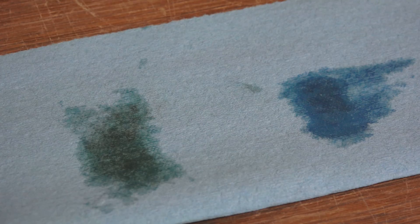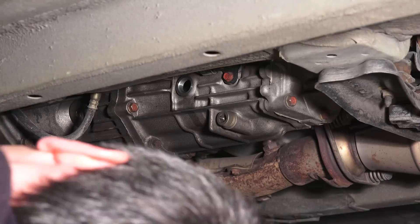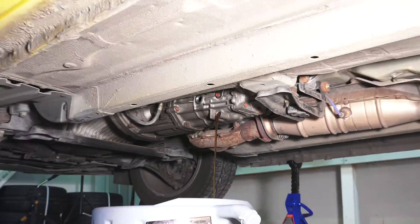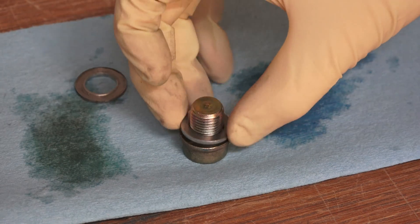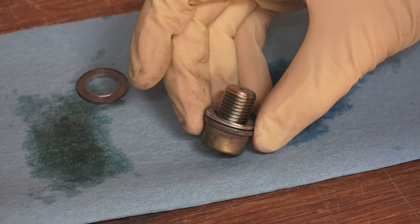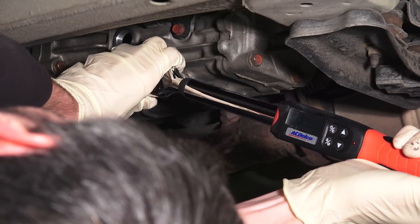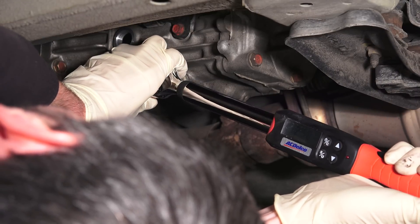You can also go by the recommended interval in your owner's manual. The next step is to remove the drain plug and drain the transmission fluid. With the fluid drained, reinstall the drain plug making sure to use a new 14 millimeter washer and use a torque wrench to tighten the bolt to 29 pound feet. Always be careful not to over tighten as you could damage the threads.